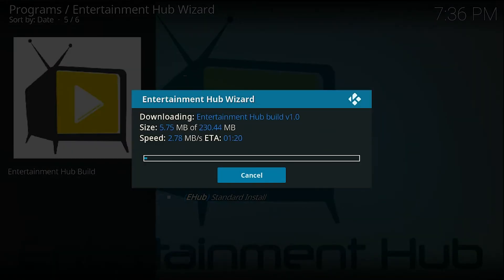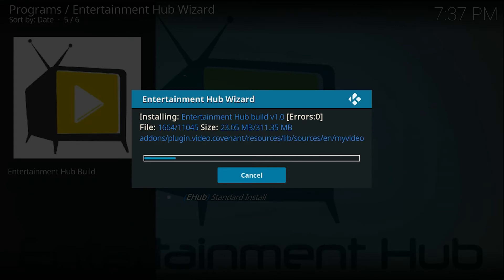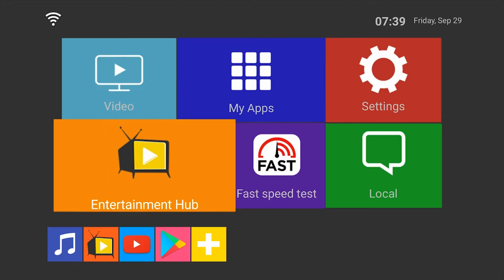Skip past that and then select Fresh Install again. It's going to download the latest update of Entertainment Hub. When that's completed it's going to extract a bunch of files, going through the download screen and then through the extraction screen to the very end.